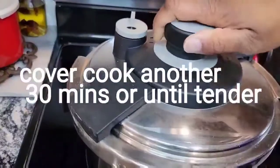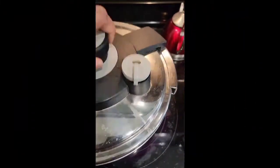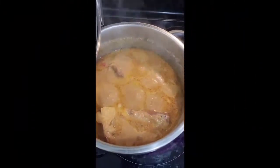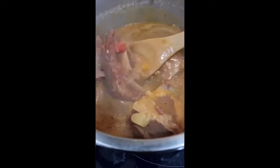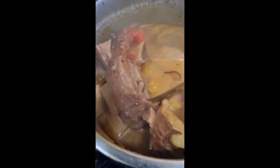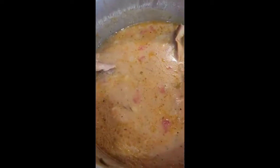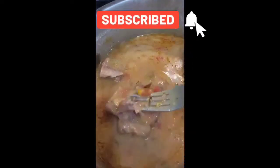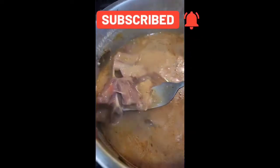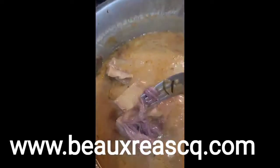I did add in one can of Rotel tomatoes — y'all didn't see me do that but I did — and oh my god it turned out beautiful. Look at them, look how pretty they are, nice and tender. These came out yummy, super delicious! Don't forget to remove your bay leaves, but other than that this is a wrap. Thank y'all for stopping by, I appreciate you. Have a good day, love you!